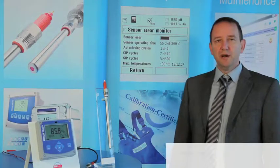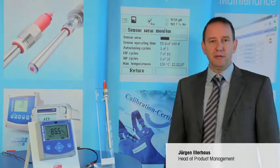Hello, I am Jürgen Illerhaus and I want to talk to you about amperometric systems for measurement of gas-phase oxygen in industrial environments.